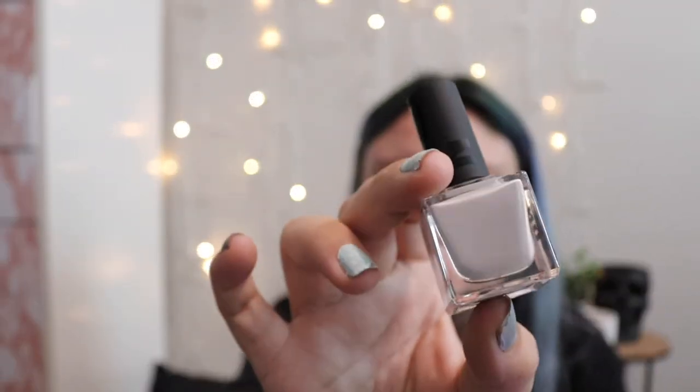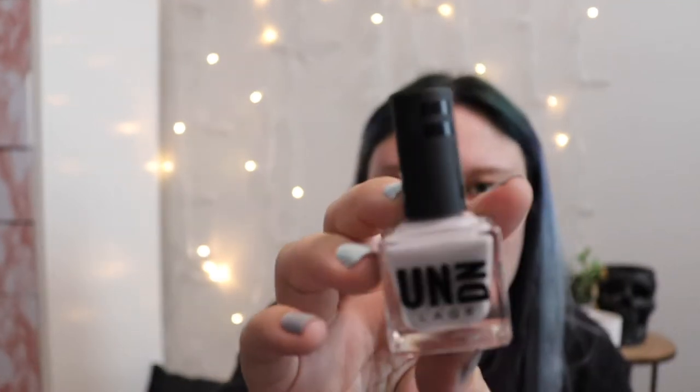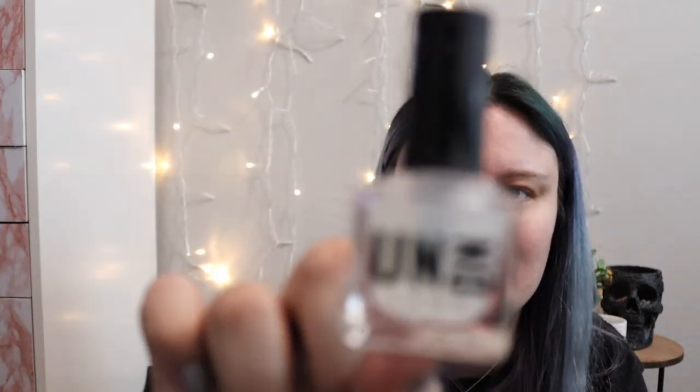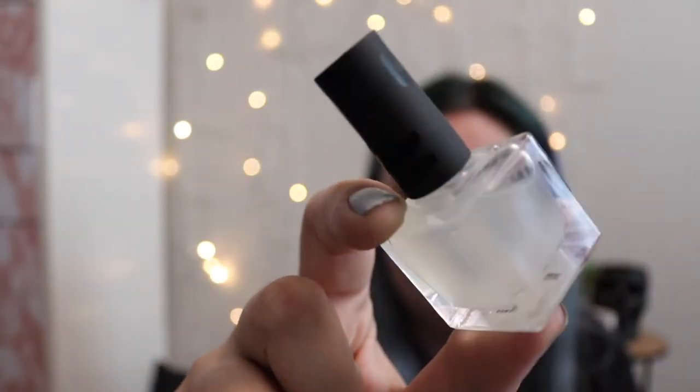Next I got a gray color — I actually thought I got white, but that's totally fine. This one is called Writer's Block. Super cute packaging; I like how it's matte and then 'undone' is in gloss. And then the next one I got is a top coat that is matte — it's just a matte top coat. I'm not going to give my opinion yet, but it is a matte top coat.